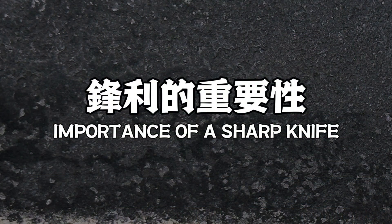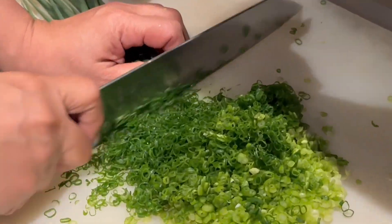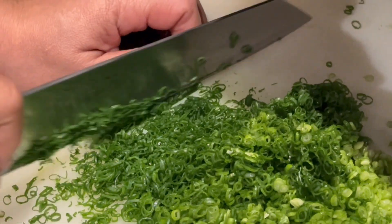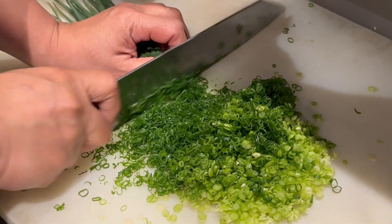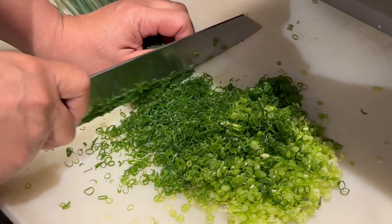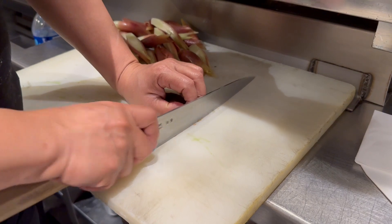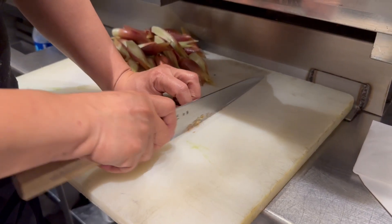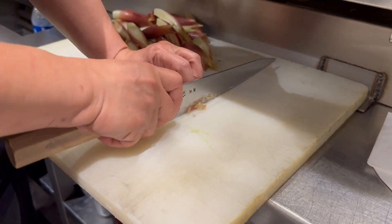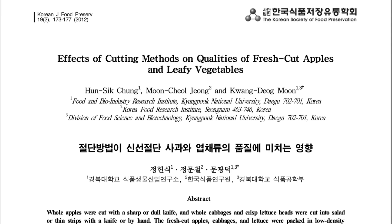Why is sharpness important? When it comes to the kitchen, the significance of a sharp knife cannot be overstated for effective food preparation. A sharp knife plays a key role in minimizing cell damage by ensuring a cleaner and more precise cut. This means that fewer tissues are bruised and oxidation occurs at a lower pace,